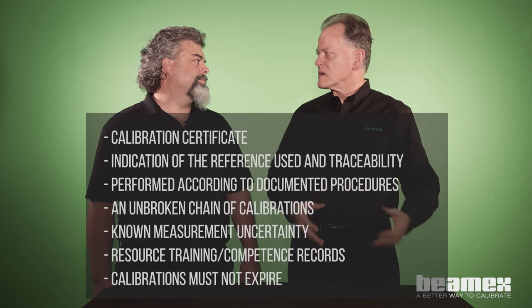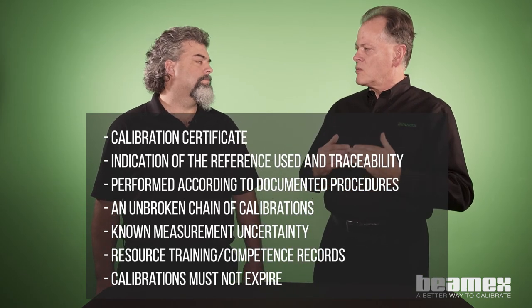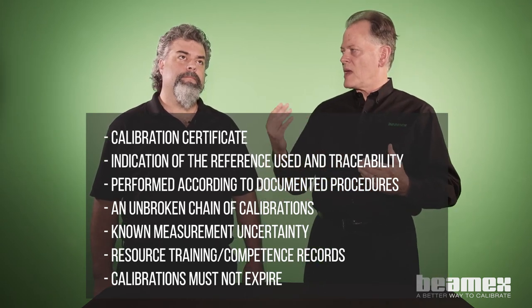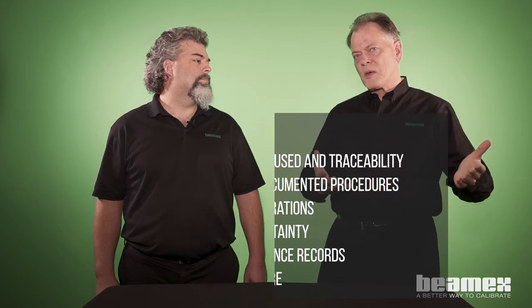We have some bullets listed here on the video of things to look for with a calibration certificate. I've seen certificates that are very incomplete and would not pass an auditor's review. So I encourage people to study their documentation and make sure it's complete and has all the criteria that meets their system for quality and calibration.